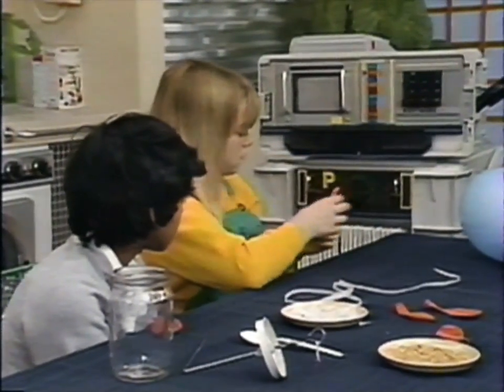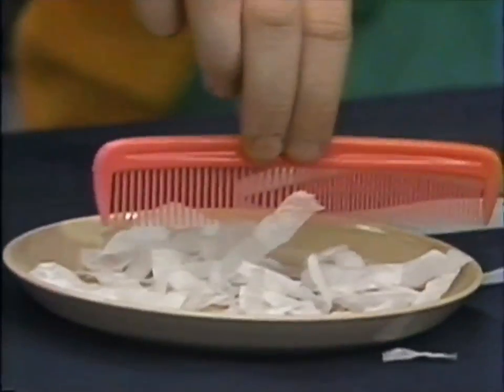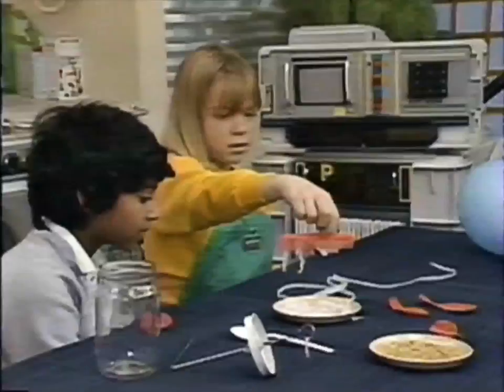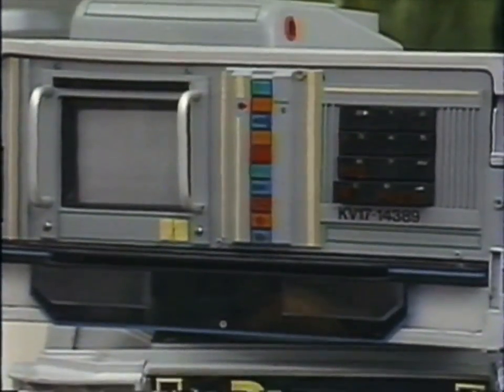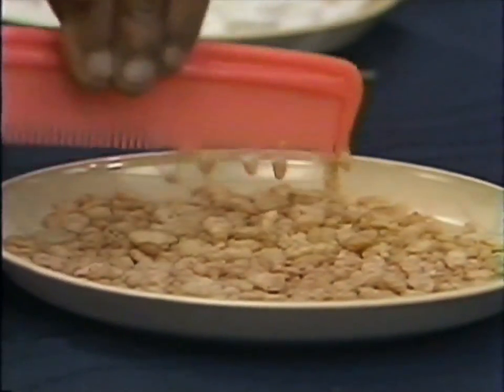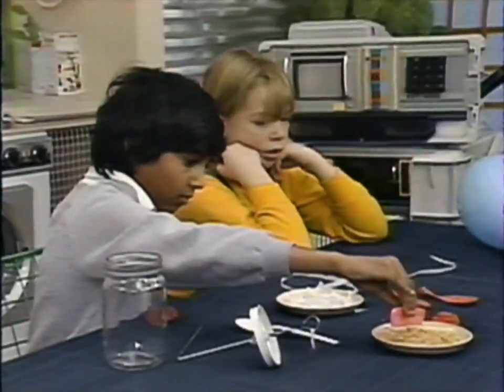Lea, hold the comb over those little bits of paper and see what it does. That's happening because just by combing your hair, you've charged the comb with something called static electricity, and that's what's making the paper stick. You have a go, Tom. See what else you can pick up with static electricity. Breakfast cereal? Who'd have thought it? The static electricity is picking it up. Breakfast will never be the same again.